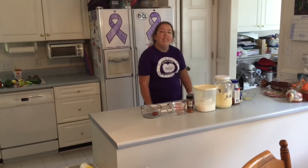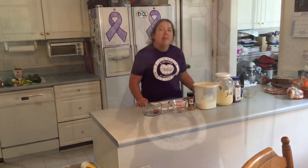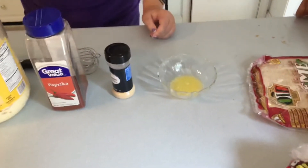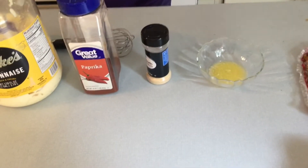Hey y'all, welcome to another episode of Purple Bourbon Kitchen. Today I'm going to show you how to make Japanese steakhouse sauce, or as we like to call it, yum yum sauce. The ingredients you will need are one tablespoon of melted butter.